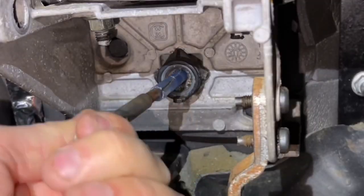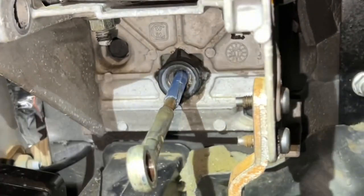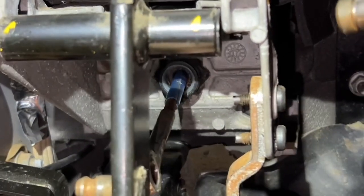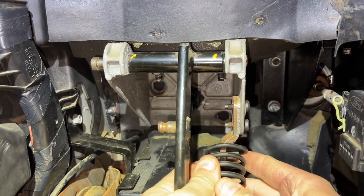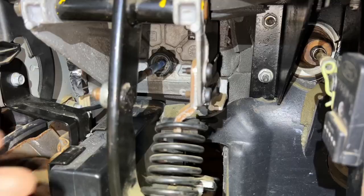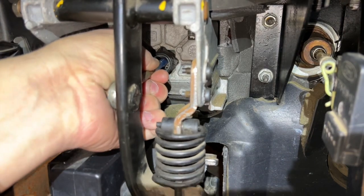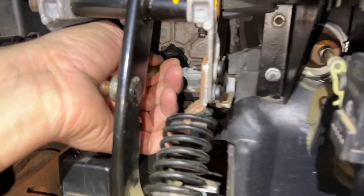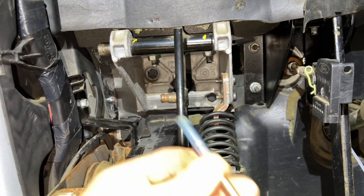That approach with the pliers isn't going to work. Let's try putting the clutch pedal back on to get more leverage. We got the clutch pedal in, put it on, press and slide — I think we've got it. Yes, we did! There we go — we don't need the pen tool anymore.